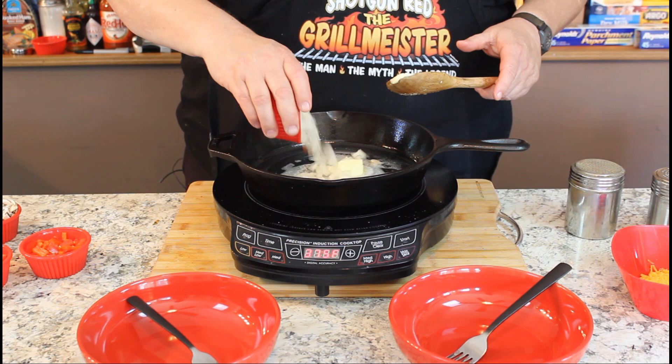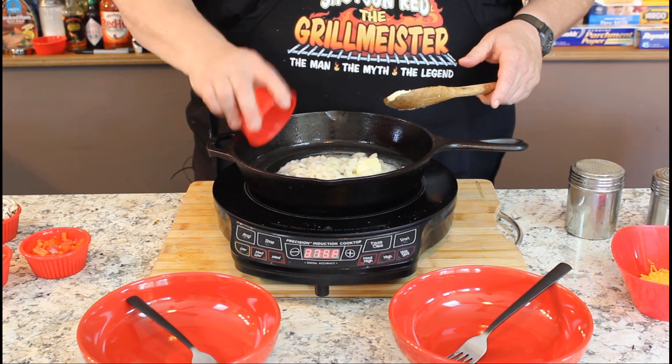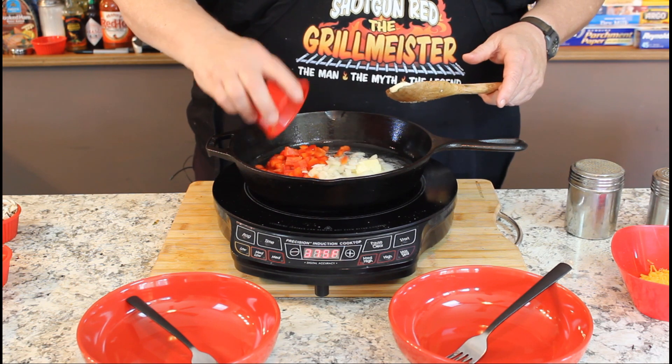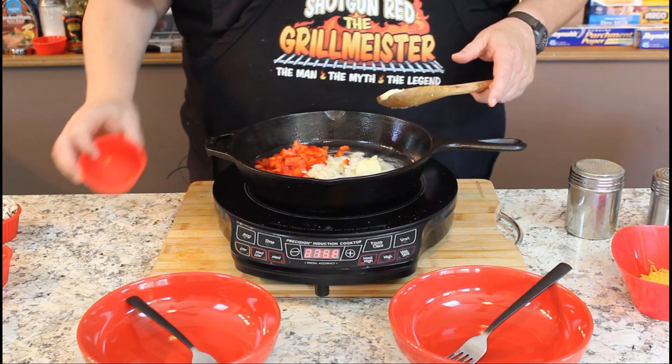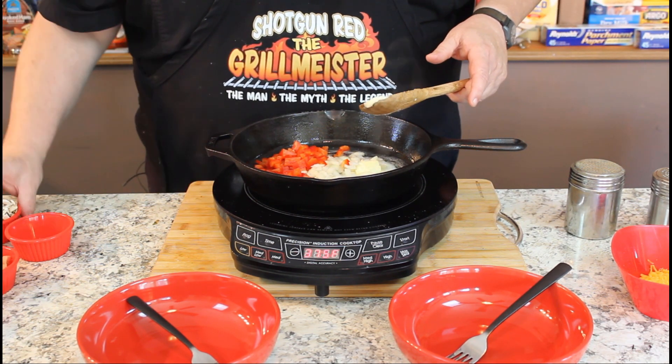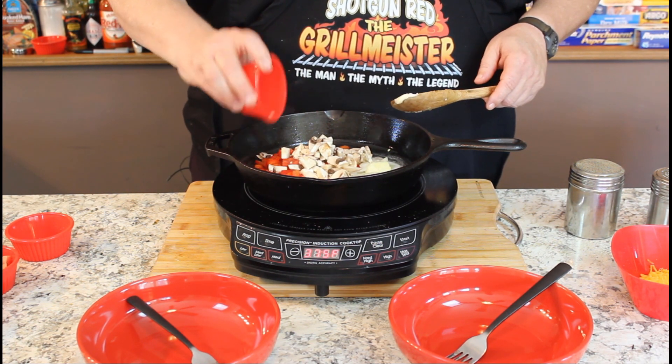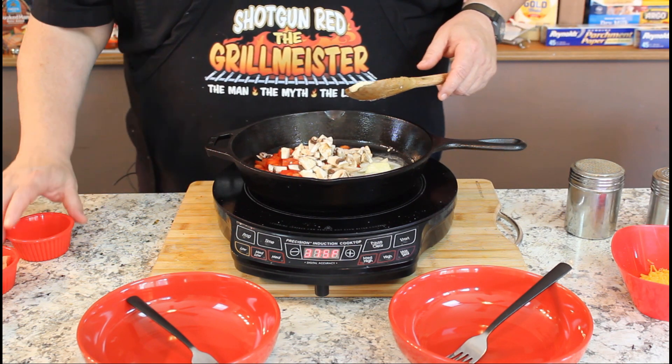So we're only going to use a quarter of a cup of sweet onions, a quarter of a cup of red bell peppers, a little more than a quarter of a cup of mushrooms because they kind of really suck up the butter and kind of shrink down, so to speak.